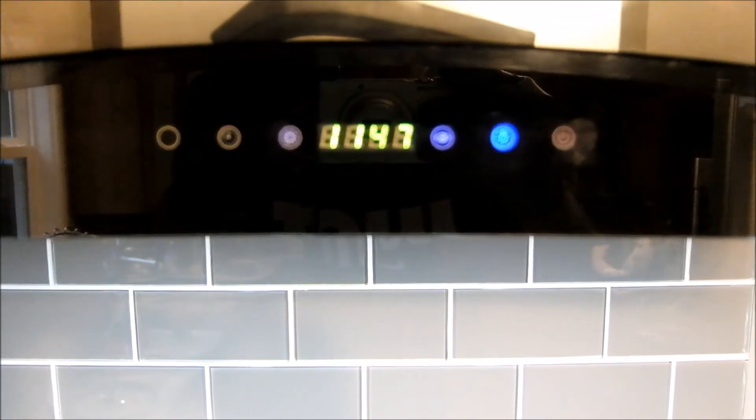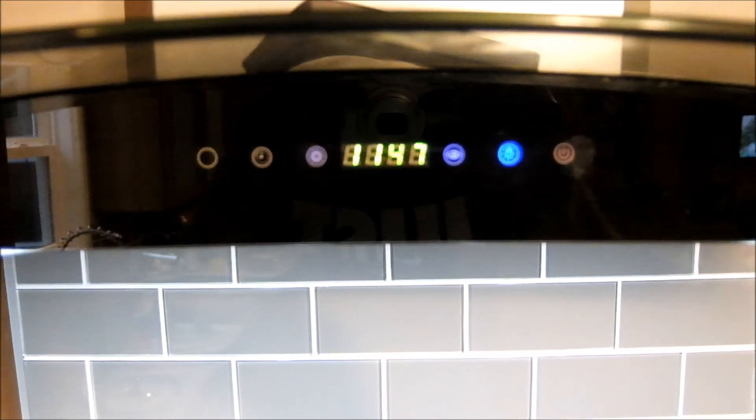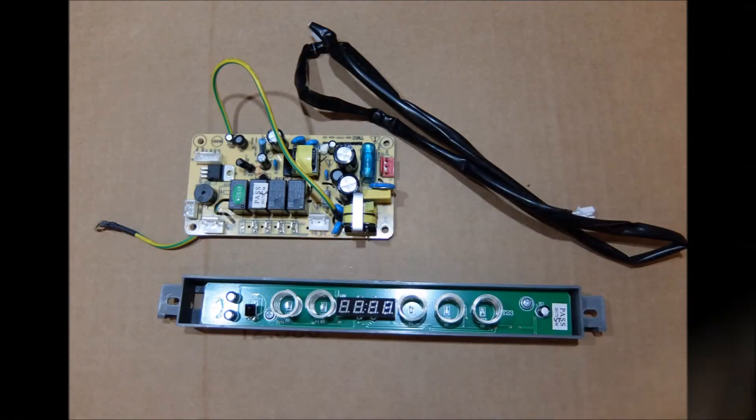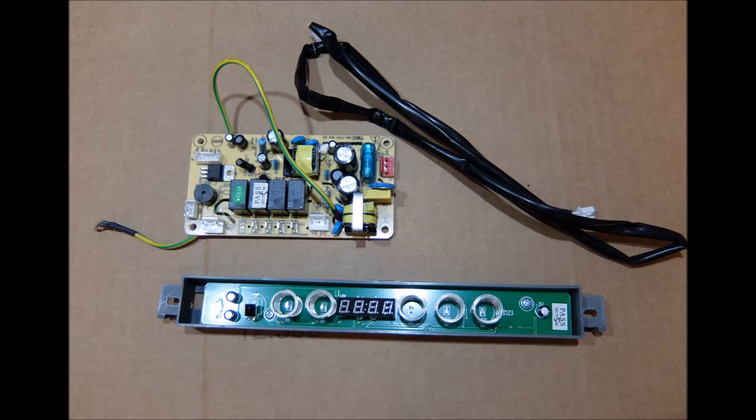If your screen is flashing like this and the touch controls sometimes don't work, most likely one of the controllers is bad. Contact your seller or the manufacturer and they will send you a new controller and a new sensor board.